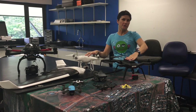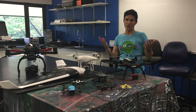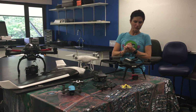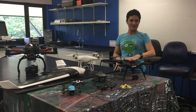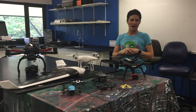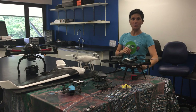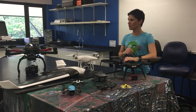A similar size is the 3DR Solo. This is one that I actually fly quite a lot, even though it's now discontinued unfortunately. One of the things I like about this particular one is that you can change out the different camera systems on it. I have one here that looks like a GoPro but it's actually a multi-spectral camera — so that's kind of cool.